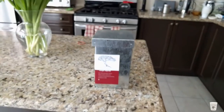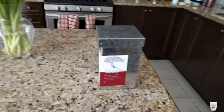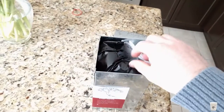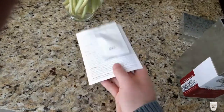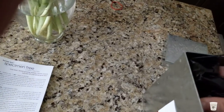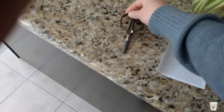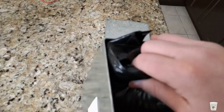Originally it did have a ribbon wrapped around it. I'd already cut that off. You open the tin and it comes with your instruction manual, and on the back it has your seeds. It comes with scissors as well. And then it's got your soil.